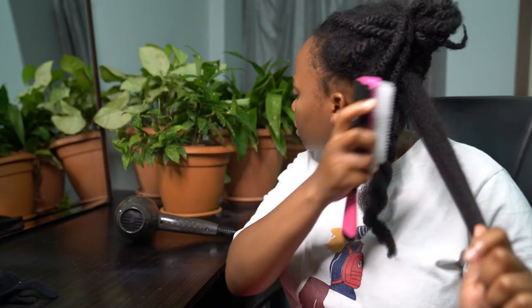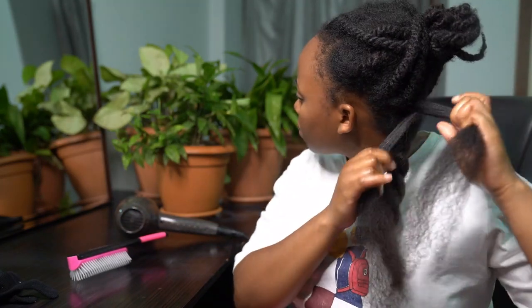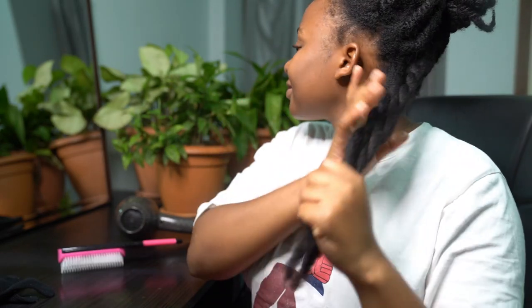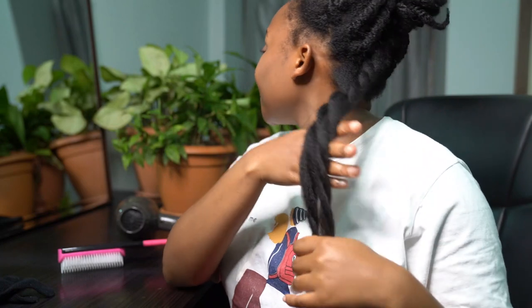When I was all done, I went ahead and twisted my hair up just to keep it stretched. That's how my hair was looking when I was done with those two sections — it was so cool and soft.